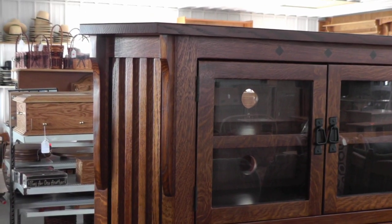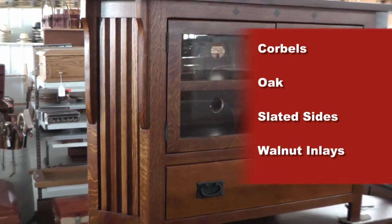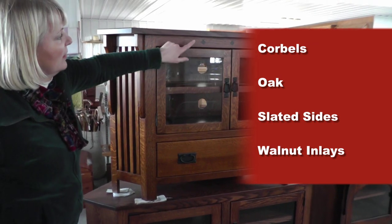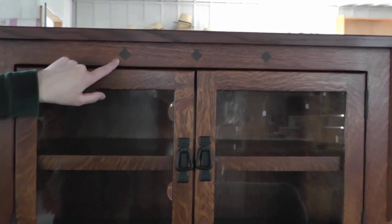It has slatted sides. Another beautiful feature is the diamond walnut inlays, which just add some nice character to this piece.